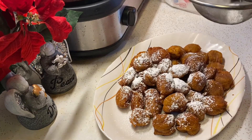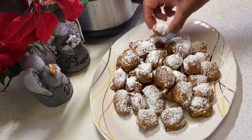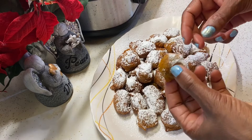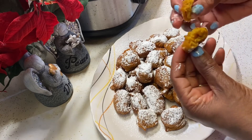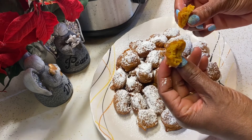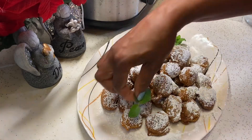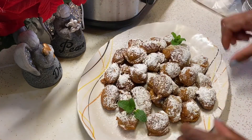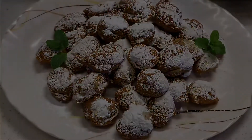I'm just going to take one so you can see what the consistency looks like inside — it's like a little donut. Bueno, mis cariños, gracias por verme. Si te gusta este video, dale un like, suscríbete a mi canal, sígueme en mi grupo de Facebook. Muchas bendiciones, nos vemos, bye-bye. ¡Gracias!